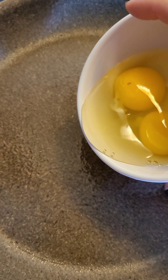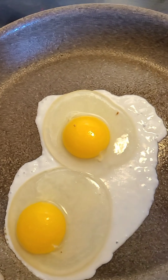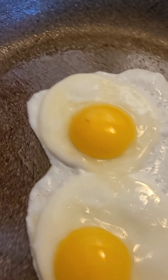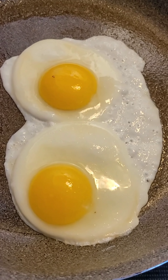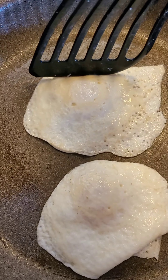Now in go my eggs. A little light salt because I don't want to get big puffy eyes. I have to hold down the side because I want all the white to be done.